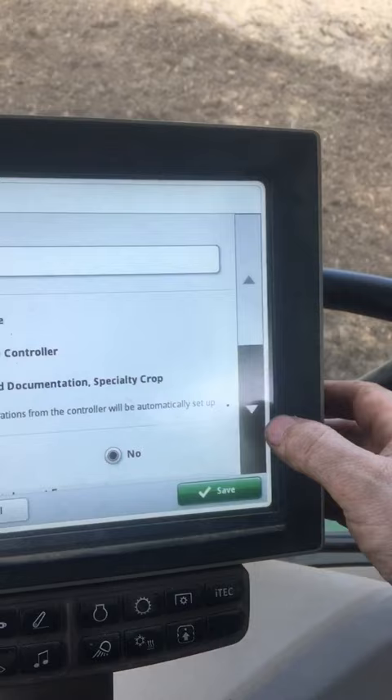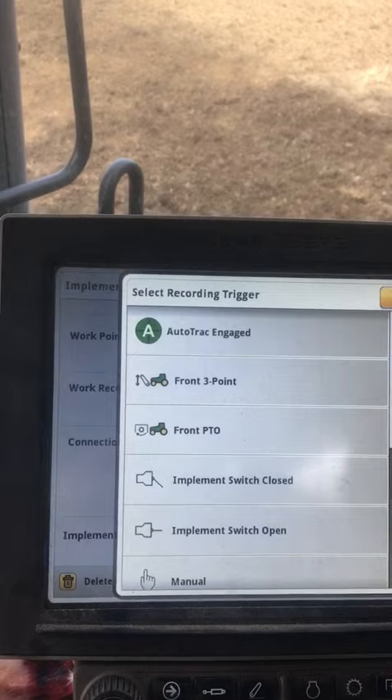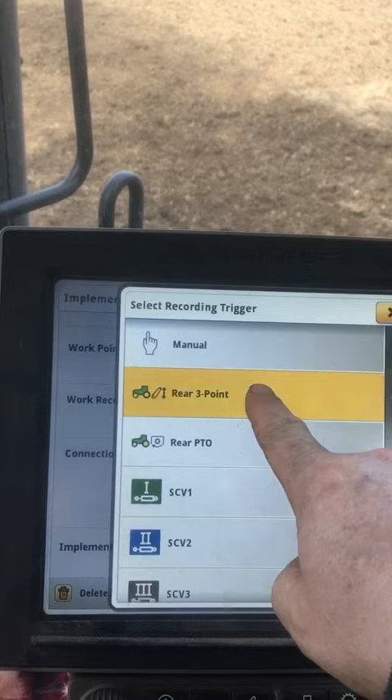Scroll down to the bottom, work recording. It's currently on the front PTO and we will change that. Scroll up to the top and we're going to pick rear three-point linkage. Save, okay, X.